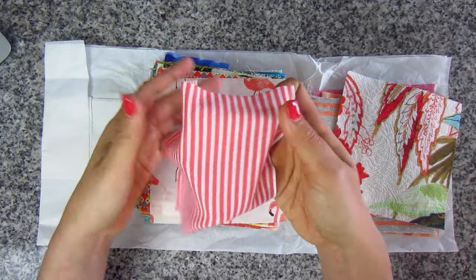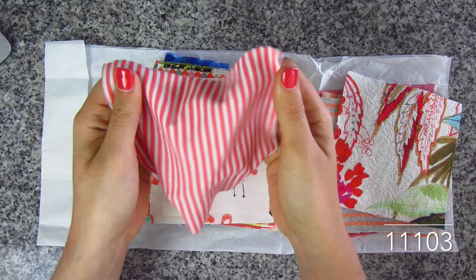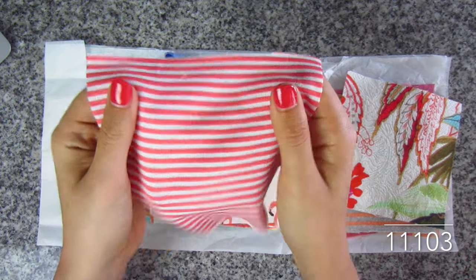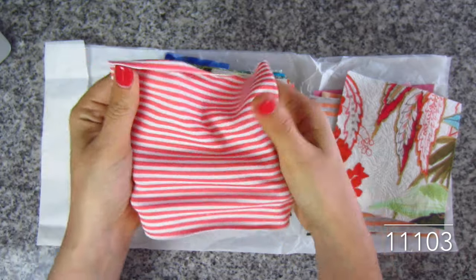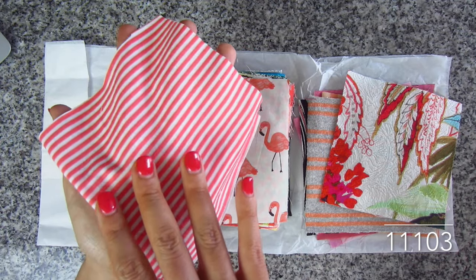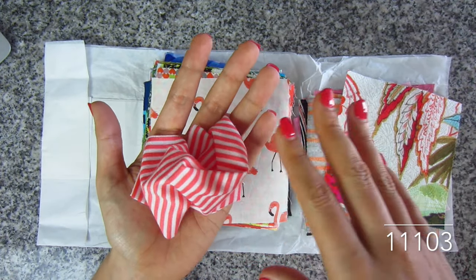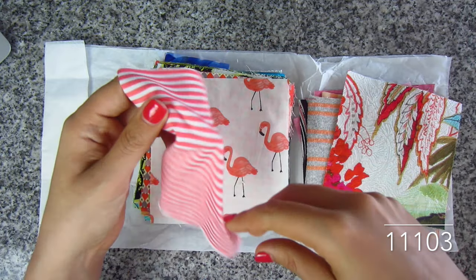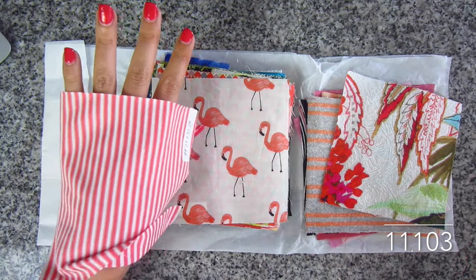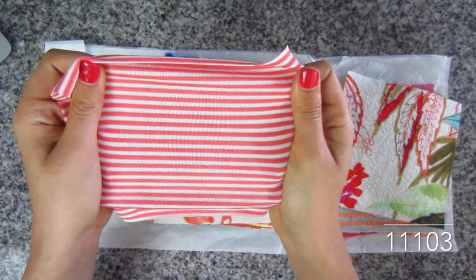This is a Jersey knit stripe in coral and white. It's made of cotton and lycra — just got a baby stripe to it. It's got a lot of stretch that way. It is so soft — it feels like something you would make a baby onesie or baby hat out of. It's got a ton of drape, hardly any structure at all, and it is so soft. SKU 11103.